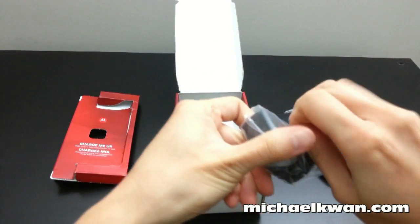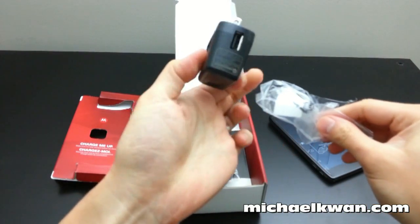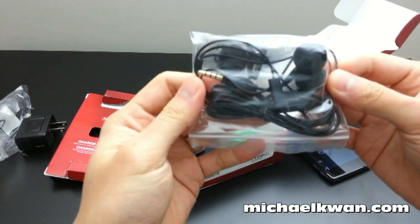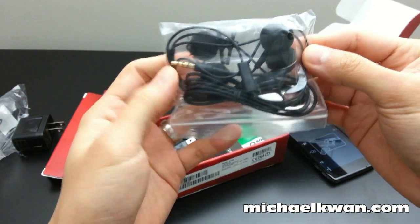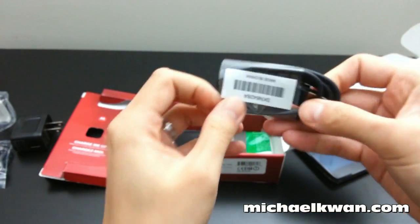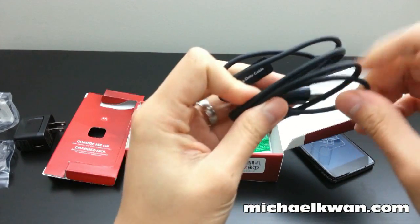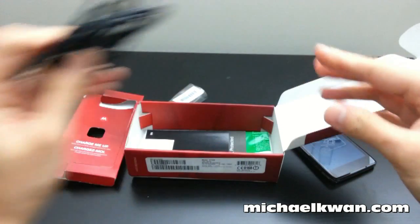Speaking of charging, in the box there's a wall adapter with a USB port, a wired headset with an inline mic and controls, and a micro USB cable that feels pretty solid with a rubbery feel to it.